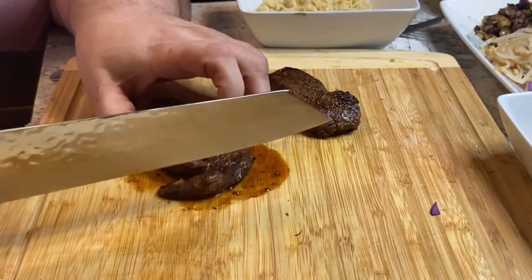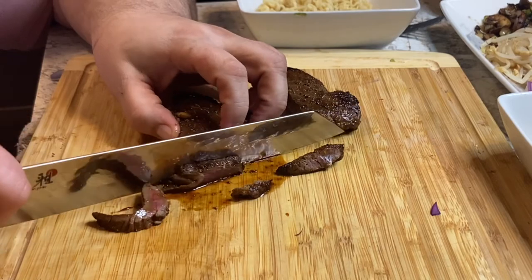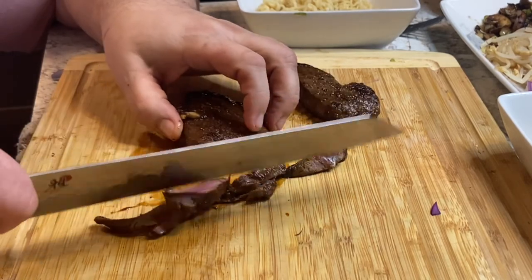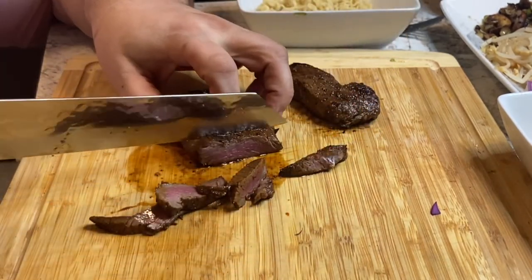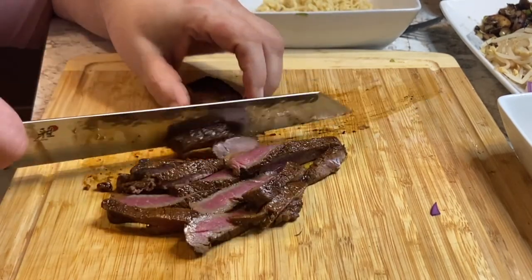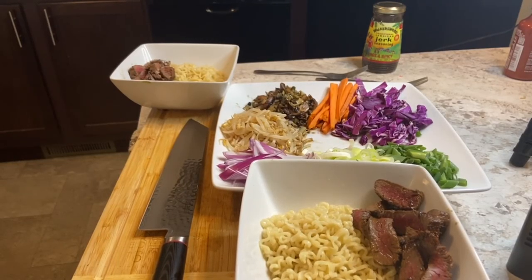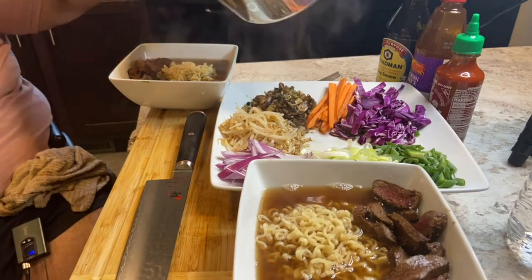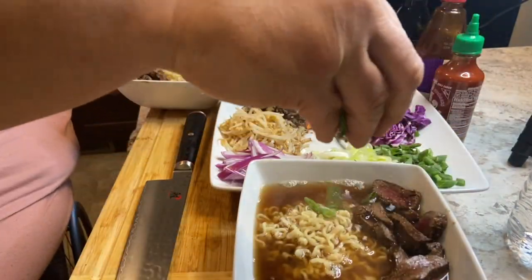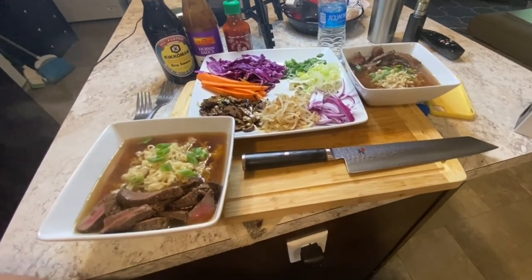When slicing the steak, you want to cut across the bias and keep it thin, so have a decent slicing knife — you don't want thick pieces in there. It comes out a nice medium, which is a little more cooked than I like, but that's fine. This is the basic approach: get it done, and let the person eating add to the soup whatever they'd like.